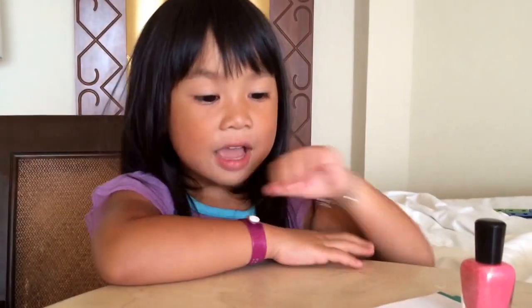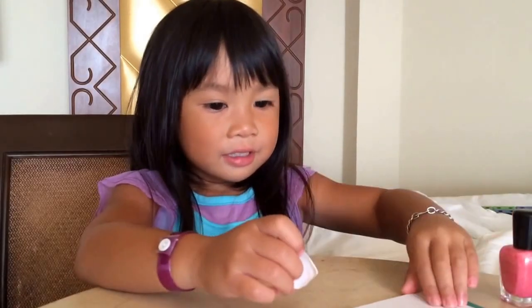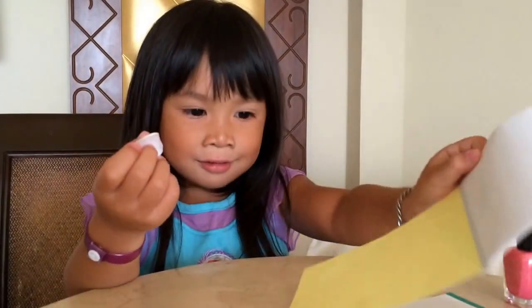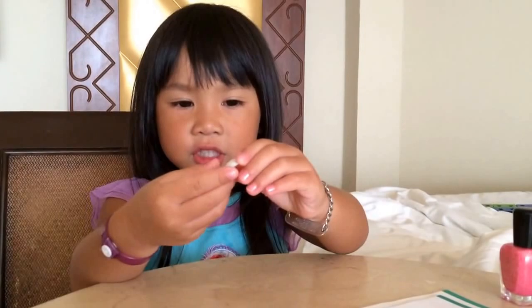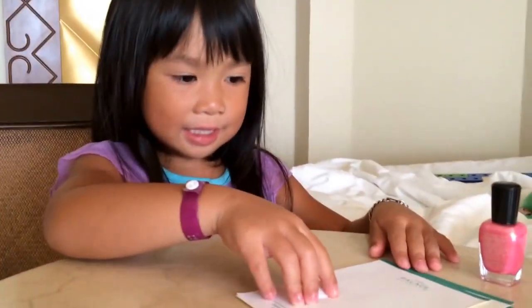So we're going to learn how to decorate a shell. We need a piece of paper, a beautiful shell, and some fingernail polish. Let's get started.